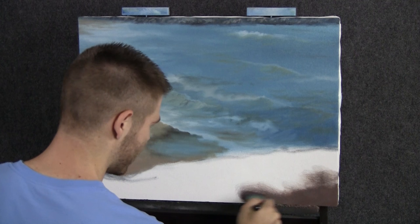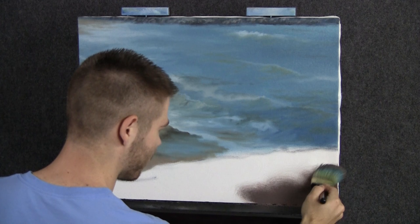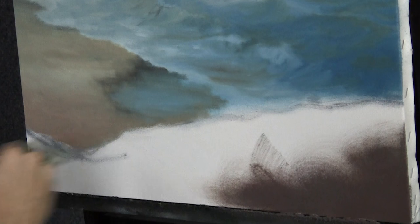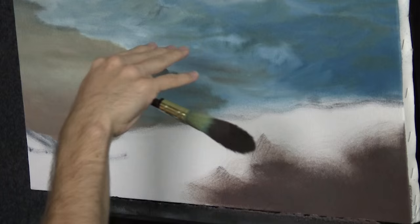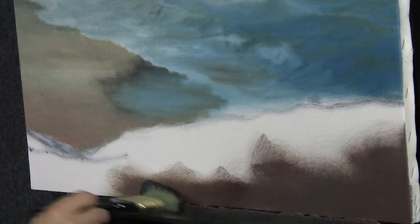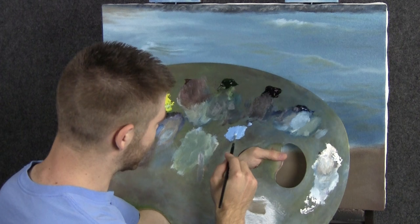I'm just going to brush in a nice little sand dune right here. What's going on is we're on this sand dune looking down onto the ocean and back up — this is quite a drop, maybe about 15 to 20 feet down to the ocean. That's why we have this crazy perspective, which I think is really cool to do every once in a while. This sand dune is kind of on top of rocks, just like the ones we painted up there.